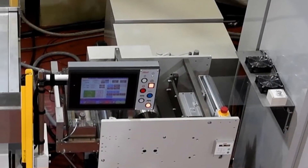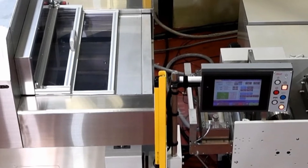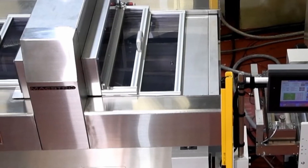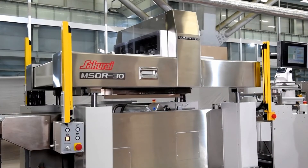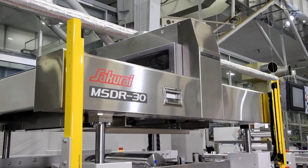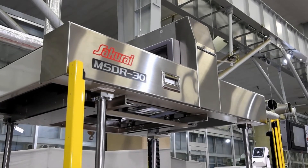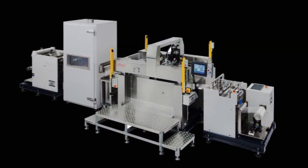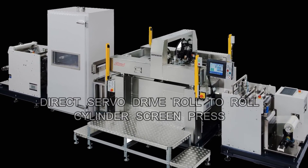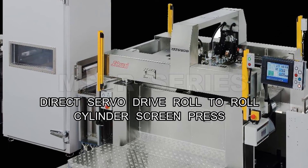The Sakurai MSDR cylinder type roll-to-roll screen printing machine offers reliable monitoring and adjustment of film, high precision alignment by CCD camera, uniform ink film thickness by direct servo motor drive, and printed film wound into rolls without scratches. The printing line is capable of thinner and sensitive film processing. Having started printing machine production 70 years ago, Sakurai continues to put customer needs at the center of their product development.